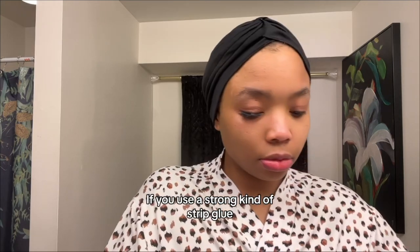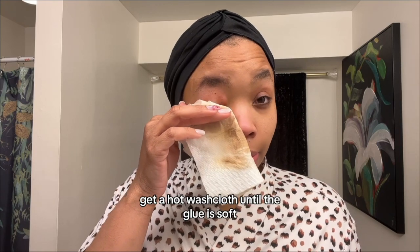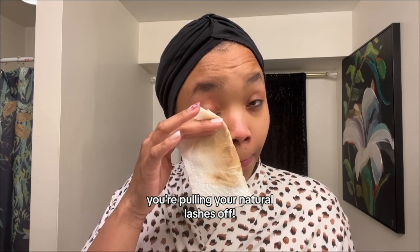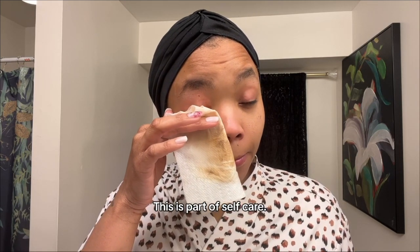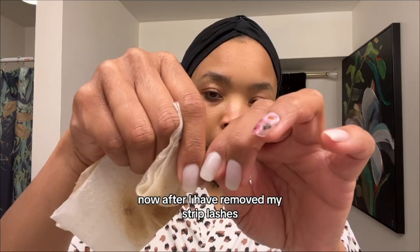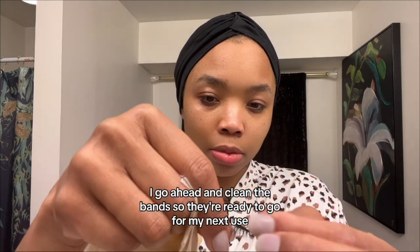If you use a different kind of strip glue, get a hot washcloth until the glue is soft and then the lash slides off. If the lash doesn't come off easily, ladies, you're pulling your natural lashes off. Don't rush this process. This is part of self-care. Love on yourself. Now after I have removed my strip lashes, I go ahead and clean the bands so they're ready to go for my next use.